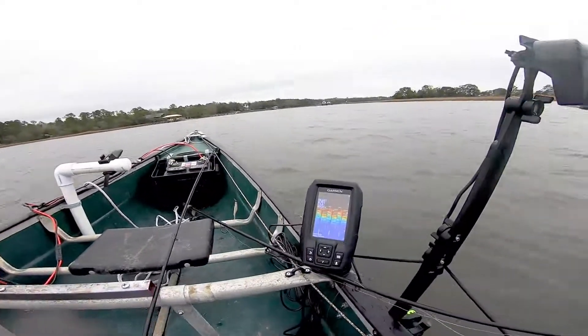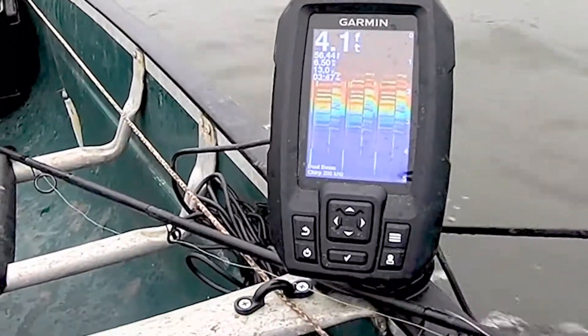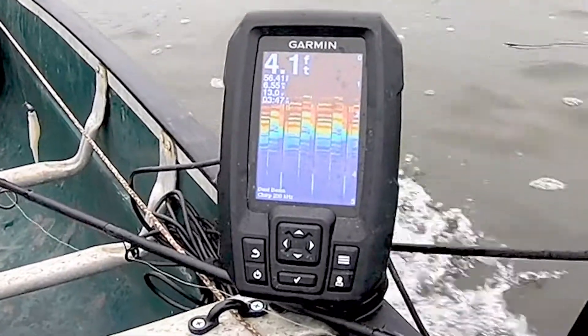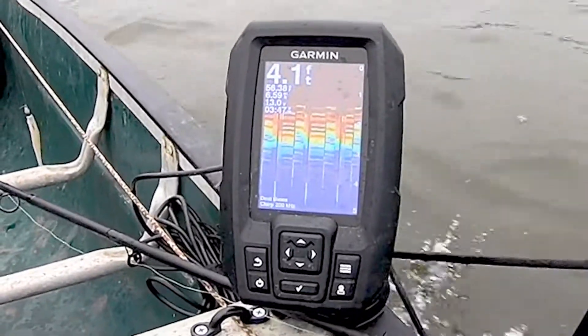Half throttle against the current... and now we'll do full throttle against the current.